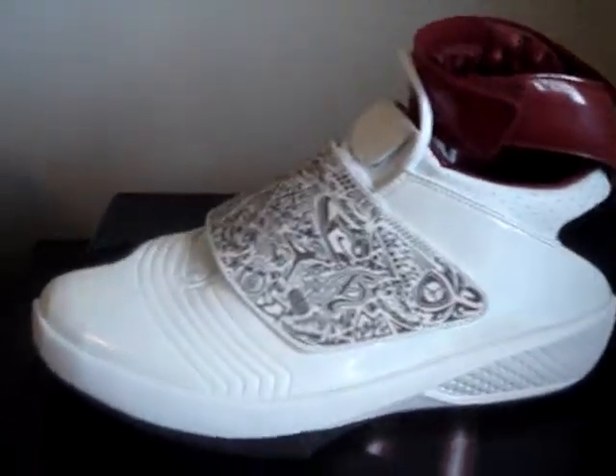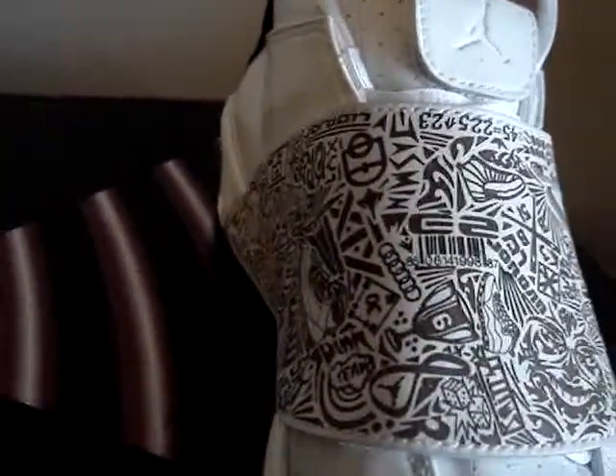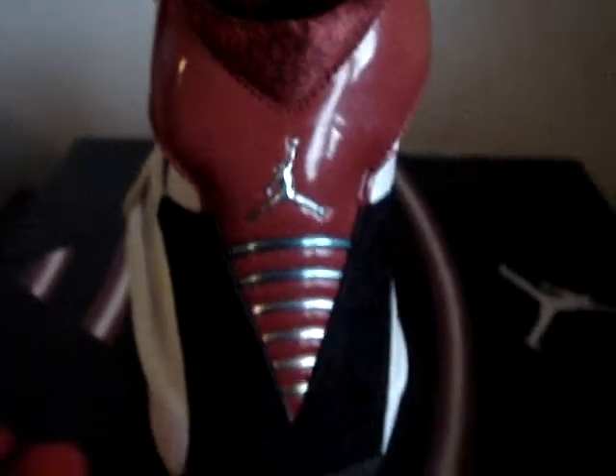Shout out to young Dr. Seuss — he really went in depth talking about all the symbols on this strap on the Air Jordan 20. You have the Jumpman in the back, and you got the one, two, three, four, five, six — six rings. We all know what the six rings means to Michael Jordan and the Chicago Bulls.